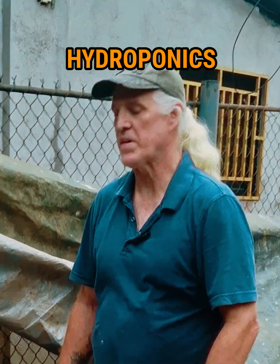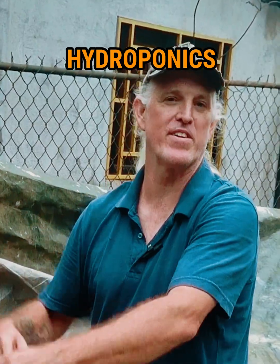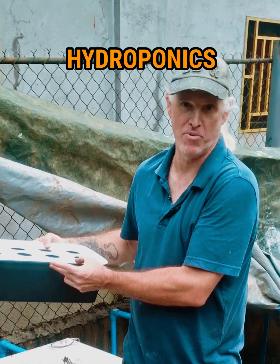While we were at Wilcon we unexpectedly got something else. You know how you go in the store for one thing and you end up getting one more thing, or two more things, or three more things? We saw these hydroponics kits, got really interested, checked the price, and the price was right.